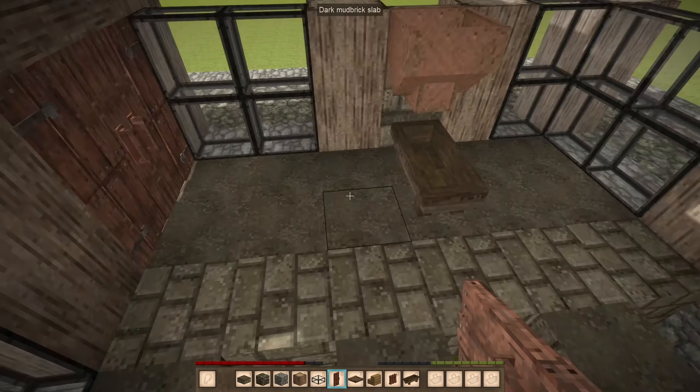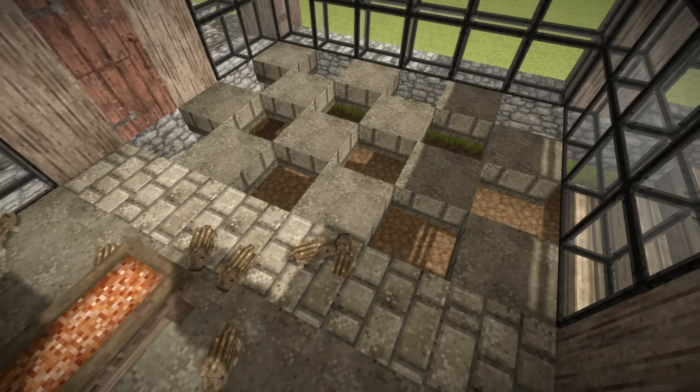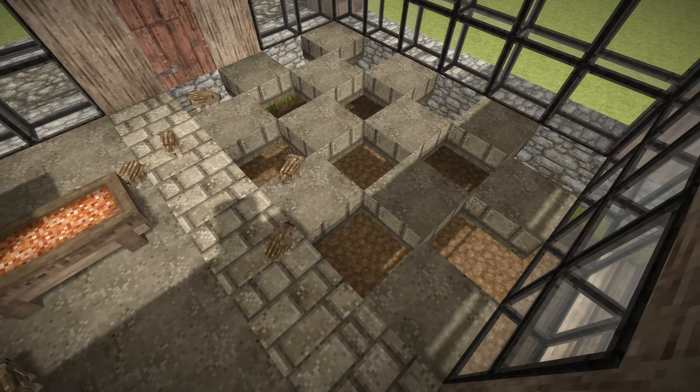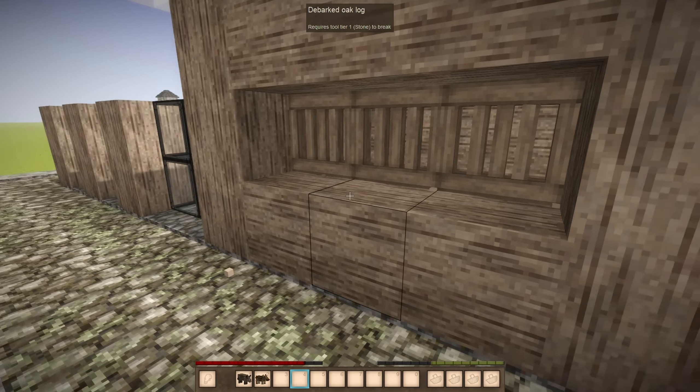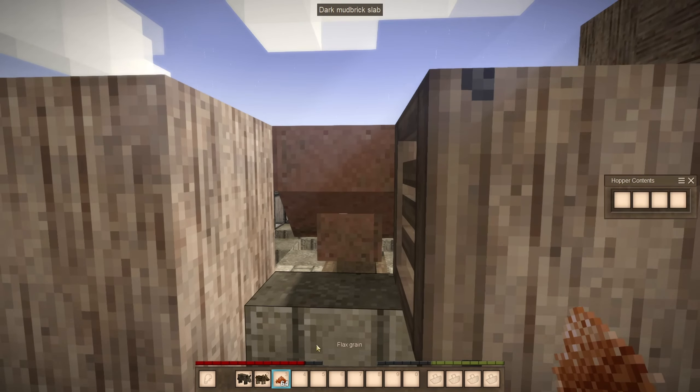We place 2 doors that we can arbitrarily open and close. This will keep the pigs in the breeding area and make them go in the intended direction. Once we want the pigs to go back to the breeding section, we open the doors and fill the troughs. This should be enough to attract the pigs.